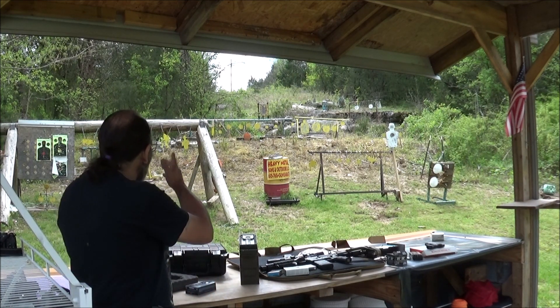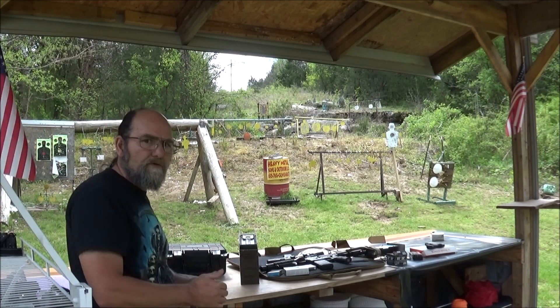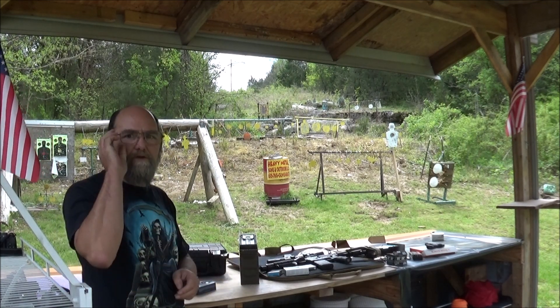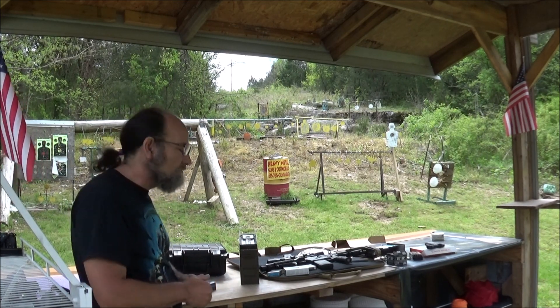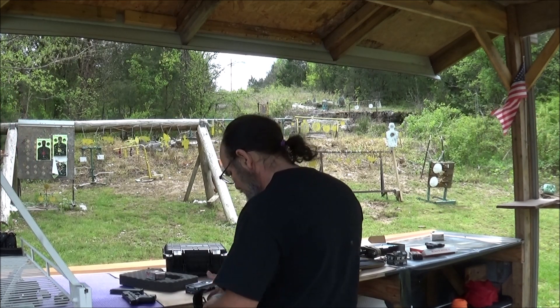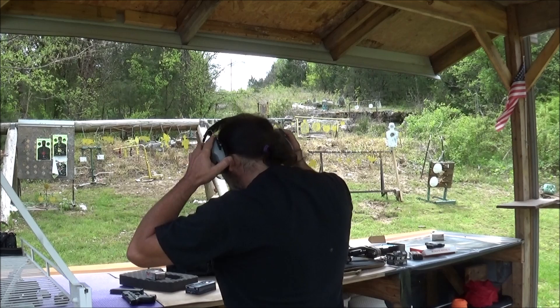What I'd like to do is just go out here and shoot some various steel, see how the accuracy is, and of course see how this thing runs — that it doesn't have any issues or anything. Well, let's get shooting. Alright, let's grab us some ears. Let's see if we can rock this Glock.